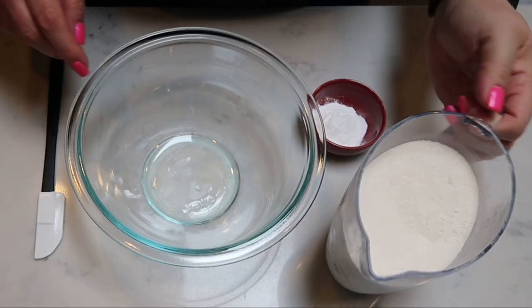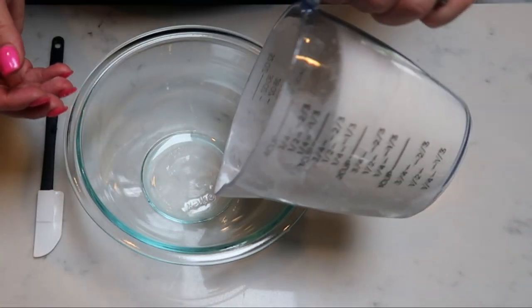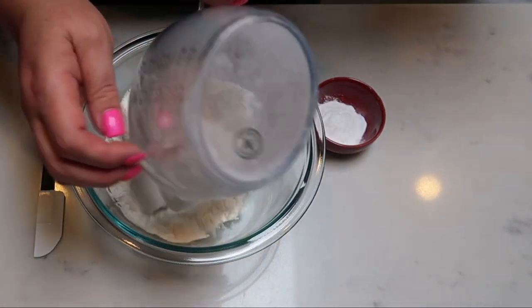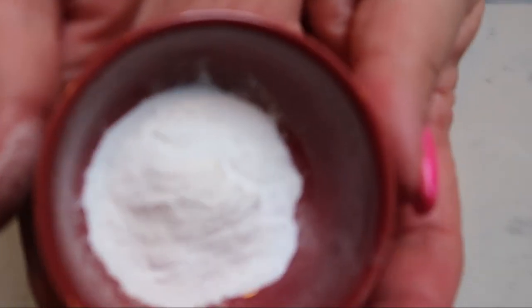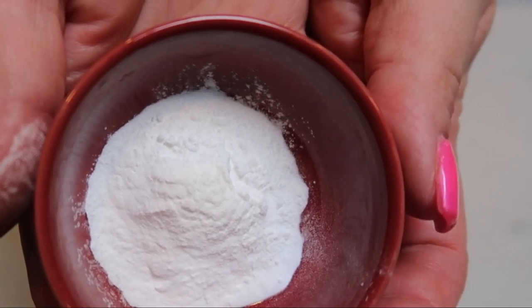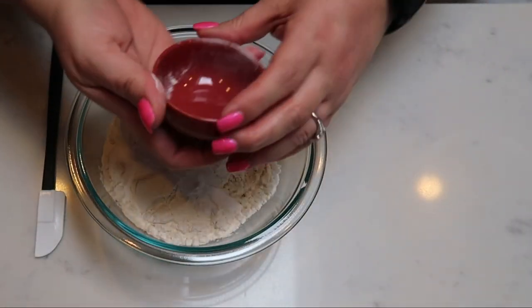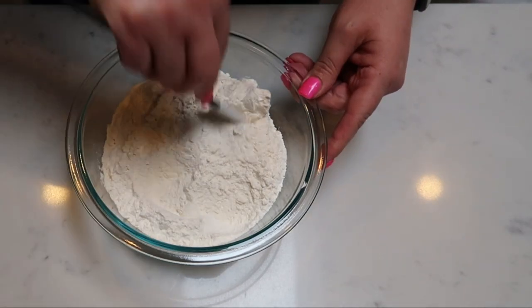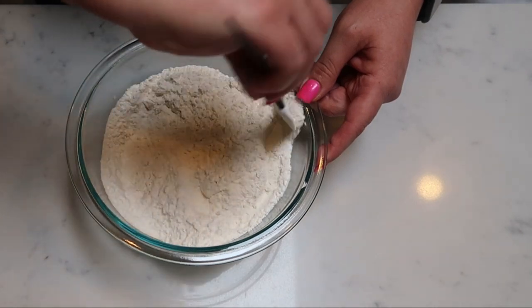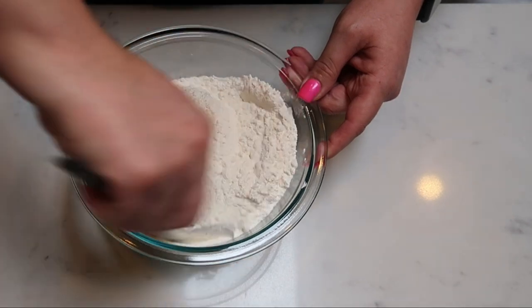The first thing we need to do for our cookies is take our flour — here we have two and a half cups. We're going to put the flour in a separate bowl. We want to do our dry ingredients prior to our wet ingredients. In my little red bowl, I have my leveling agents: three quarters of a teaspoon of baking soda and a teaspoon of baking powder. We're going to add that to our bowl and give this a nice whisk together, making sure the baking powder and soda get mixed in with all of the flour. Then set this aside and get started on our wet ingredients.